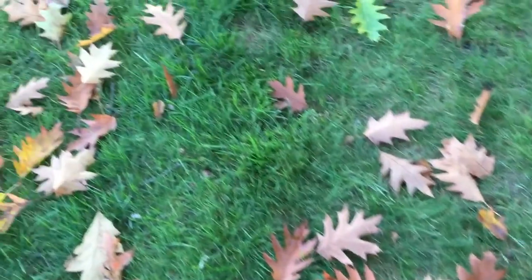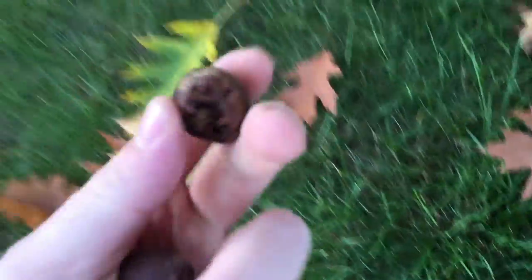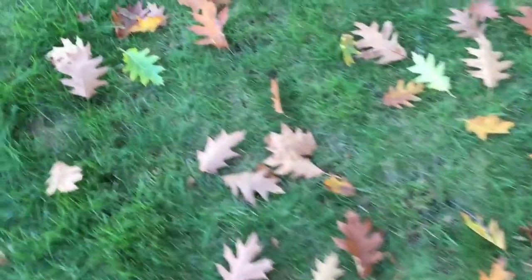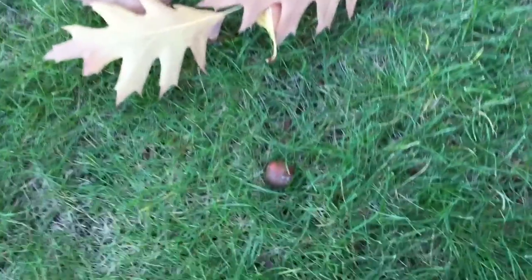The first thing when you're doing anything with acorns is harvesting - you can't buy acorns. Most people don't look at these as having any food value, when in reality they do. Go to any park in Oregon and you're going to find oak trees. Most oak trees in Oregon aren't native but they were really popular to plant.